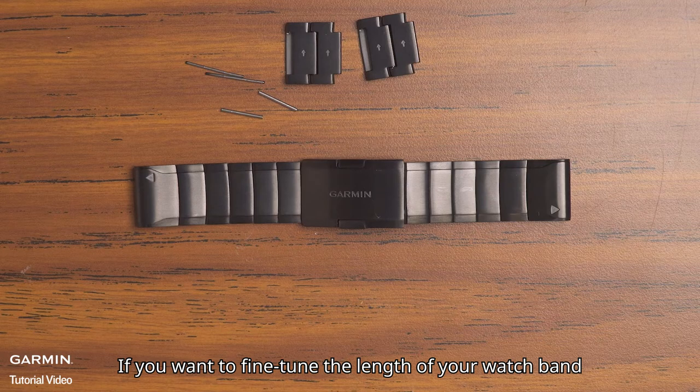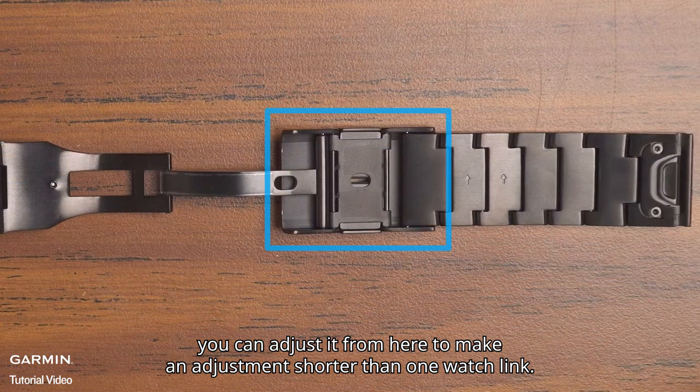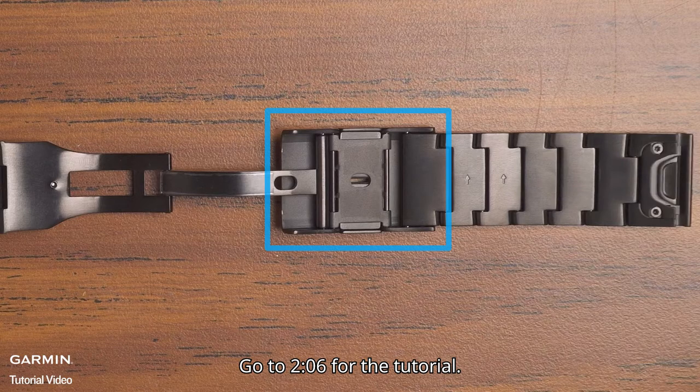If you want to fine-tune the length of your watch band, you can adjust it to make an adjustment shorter than one watch link. Go to the fine-tune section for the tutorial.